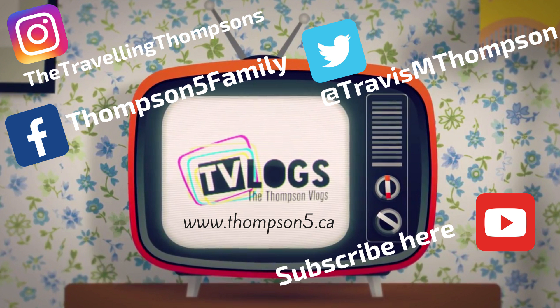Hey everybody, thanks for watching today. Make sure you smash that subscribe button, hit that like button, and don't forget to follow us on Facebook, Twitter, and Instagram. I hope your day was full of awesomeness.